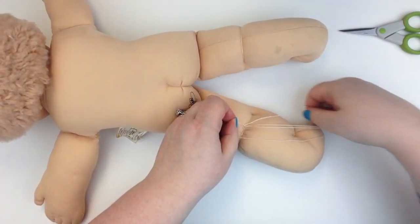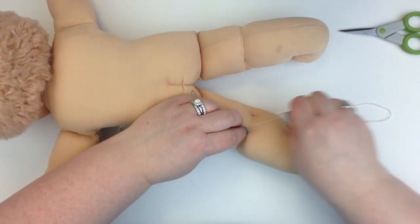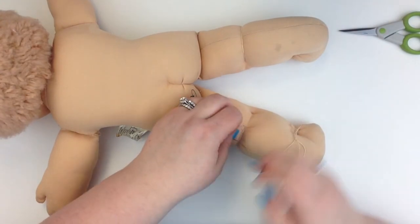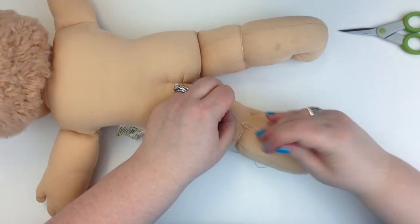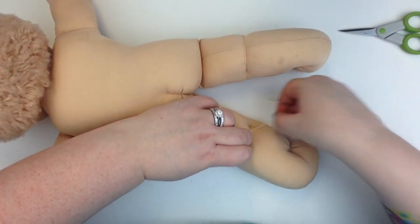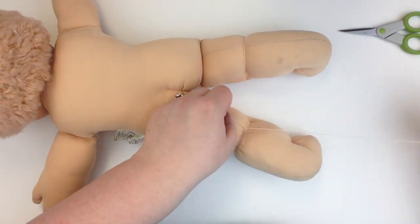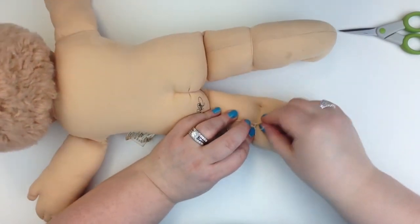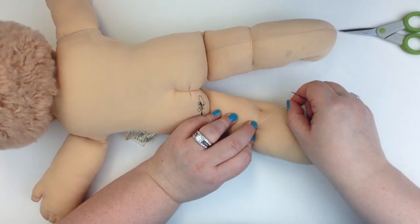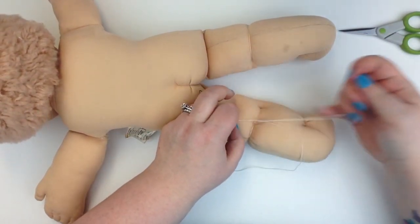Now I'm going to create that knot at the end of my stitching. Using my fingernail to hold it in place as I pull it slowly, just to make sure that the knot is as close to the fabric as I can get it. If you were to have the knot even a few millimeters away, the stitch will loosen up — so get it as close as you can.